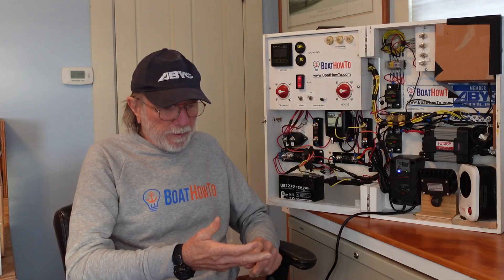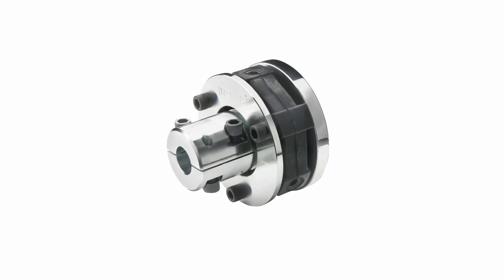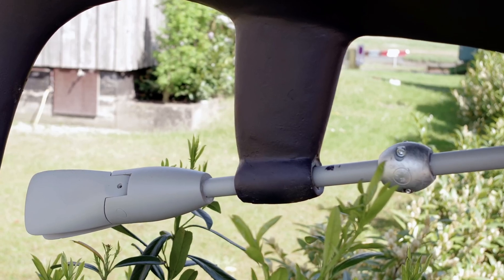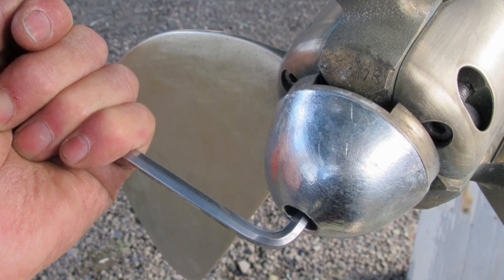I think it's the other way around. First of all, the coupling is not going to conduct if it's properly installed — it's a big hunk of rubber or rubber-like material. But you could still get a voltage reading from one side to the other. Let's say we've got a stainless steel prop shaft and a couple of zinc or aluminum sacrificial anodes on it.